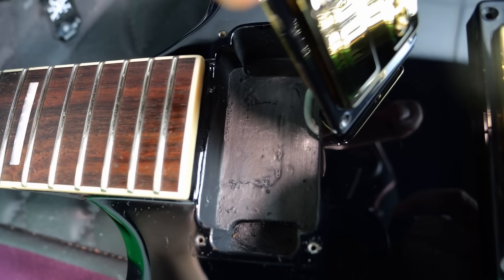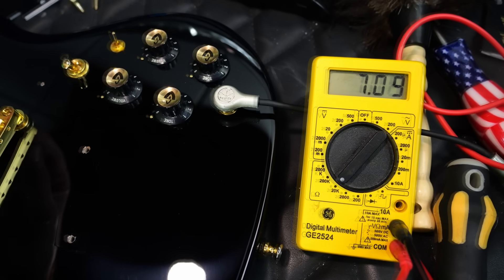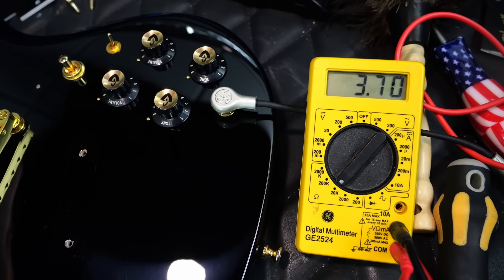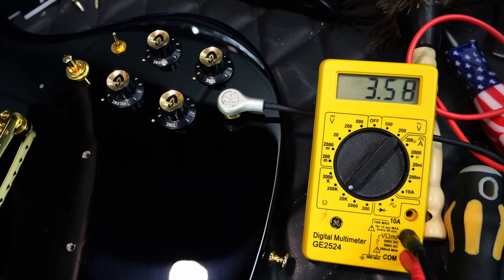In the neck cavity it appears to be a long neck tenon. Our readings within the circuit: 7.08 in the bridge position, 7.09 in the neck, and our middle just for fun — 3.54. And this switch shouldn't really change anything with our readings.